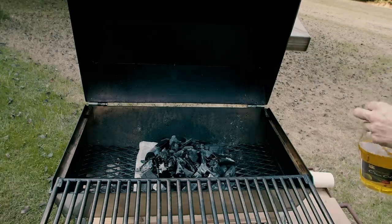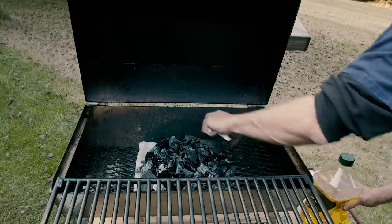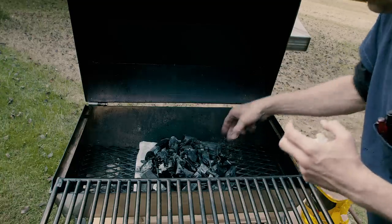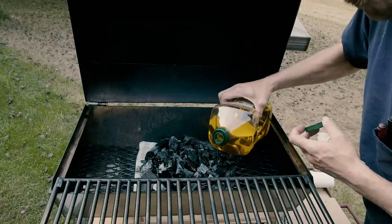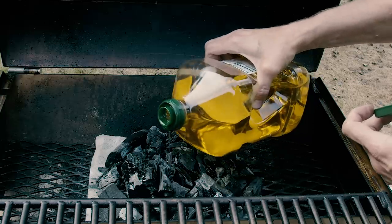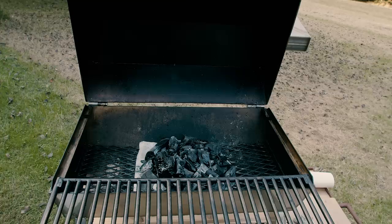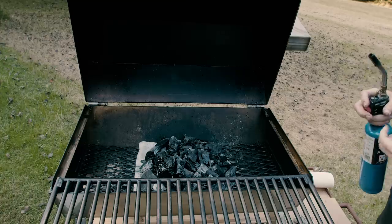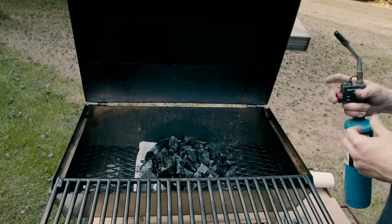This method really impressed me because in a nutshell we're burning olive oil, which Romans and ancient peoples used in their lamps. It adds a really nice flavor to your food, whereas lighter fluid adds a nasty naphtha petroleum-based taste. So use a propane torch or a long lighter — a propane torch is a little easier to start the fire.